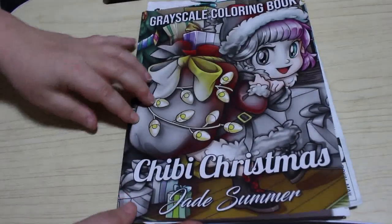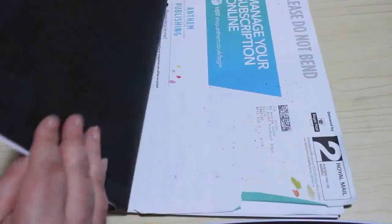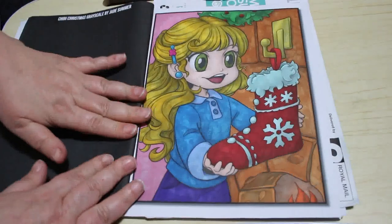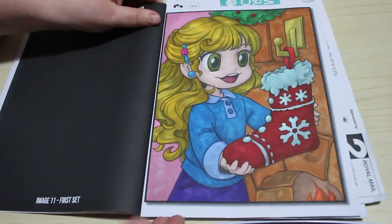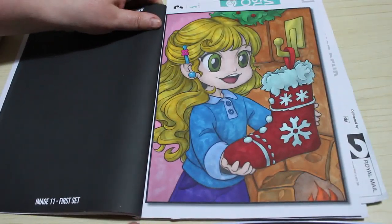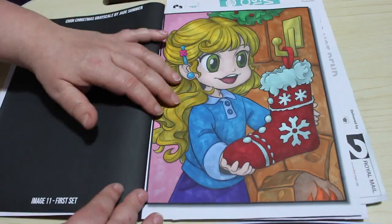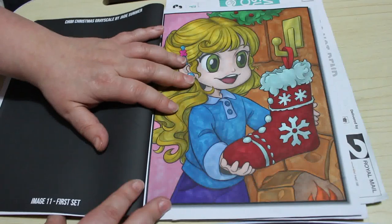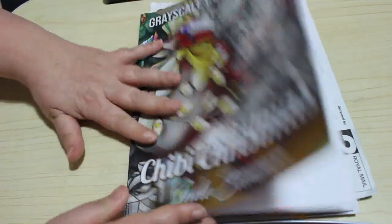And a Chibi Girls Christmas, of course. I didn't manage to do one in Kawaii Girls Christmas but I will do that one, and we did this one on camera anyway. I enjoyed this one — she was really cute to do. I always like doing them. I love these greyscale books by the team at Jade Summer, I think they're fantastic.